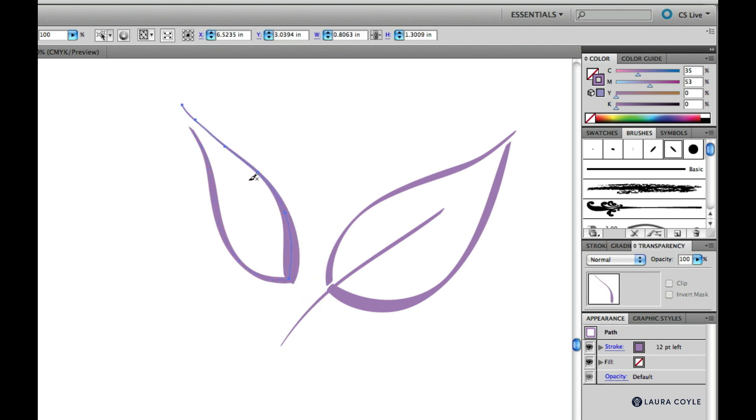The better you get at using calligraphic brushes and the graceful variations from pressure sensitivity, the more you'll enjoy the fact that in Illustrator, fine-tuning the anchor points and curve handles on your flowing line work makes anything you draw with the calligraphic brush incredibly editable and versatile. That's a unique advantage in Illustrator.